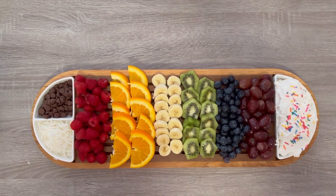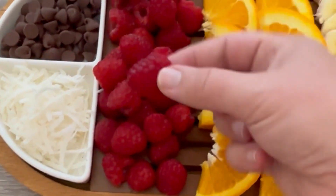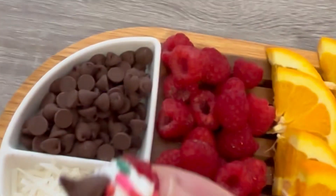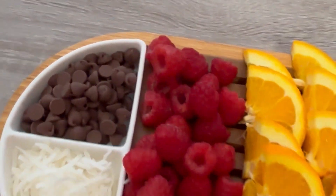Sprinkles are always a favorite, as you can tell. It's really such an easy party platter for your friends and family. It's great for kids and adults alike, and you're getting some fruit, so it's healthy — even though you're dipping it in chocolate chips. Happy summer parties!